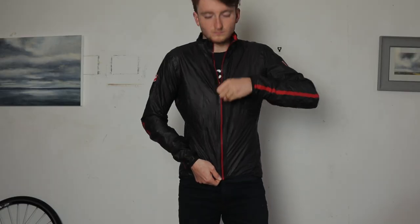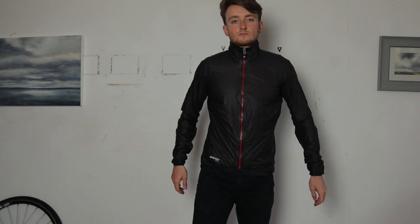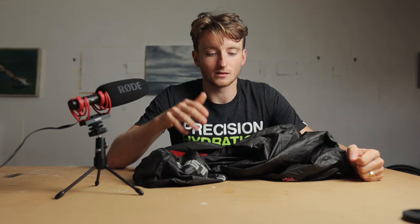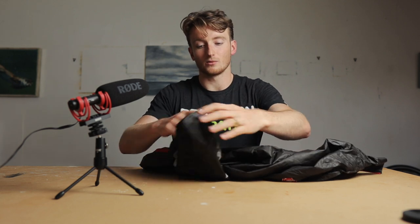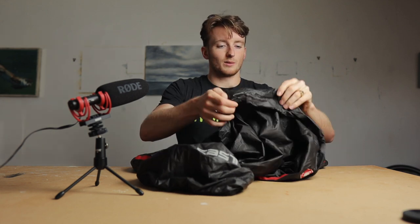Now this is the Castelli Idro jacket - honestly, again one of my favourite bits of kit. This is 100% waterproof. What I love about it is that it's actually more breathable than a lot of other waterproof jackets I've used. Sometimes it feels like you're wearing a bin liner, just accumulating sweat inside - you undo the jacket but then if it's raining you get soaked. This actually feels a little bit more breathable, which is great. What I also love is it's really quite tight at the bottom so you don't get any spray up under your jacket.